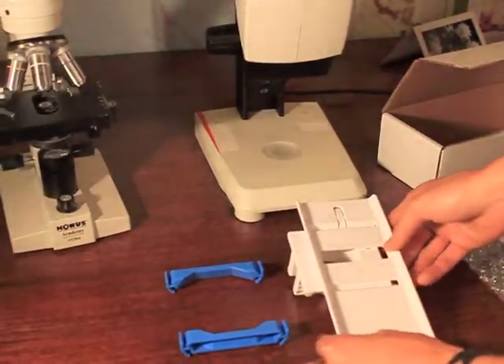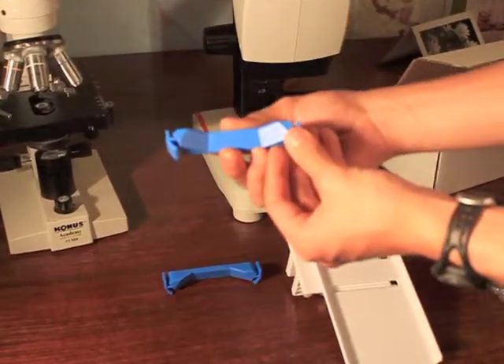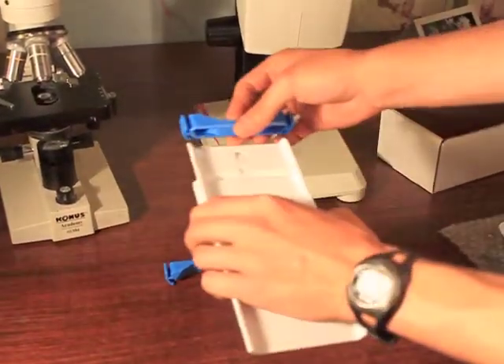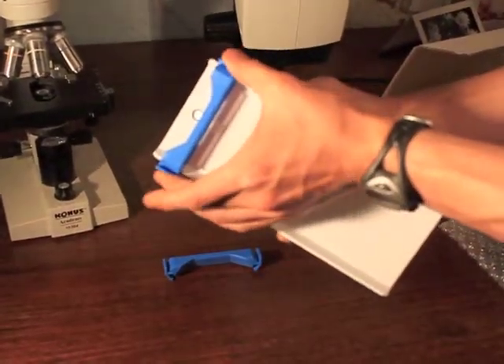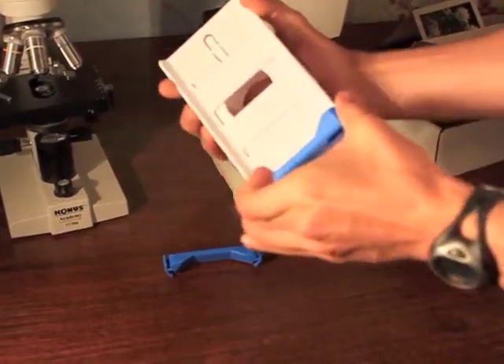The third component is the clip. The Skylight comes with two of these, and they are going to cradle the cell phone on the stage. The clips slide on the stage like this. You squeeze these wings of the clip, and the clips will loosen and slide.